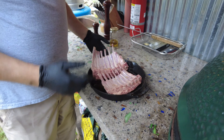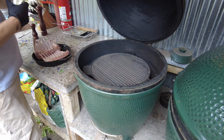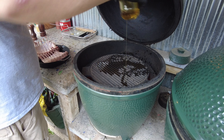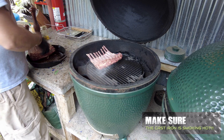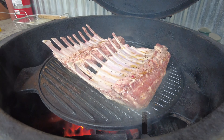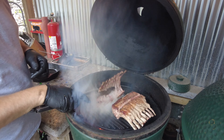Now that we've got this going, we're going to get it on here. Remember, when you're opening the egg and it's hot, burp it. We're going to put just a little bit of oil on the cast iron and then we're going to sear this. You want to sear the tips of these too.